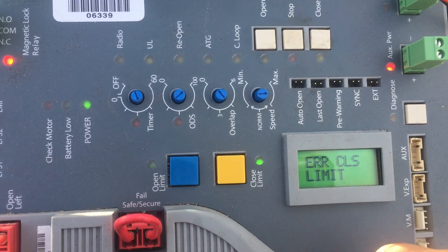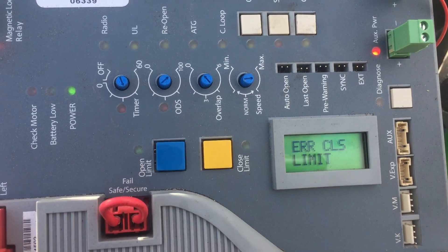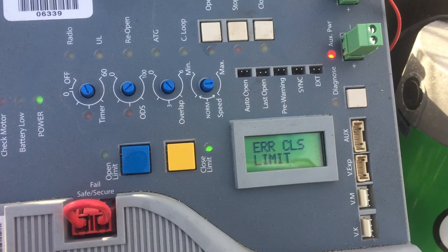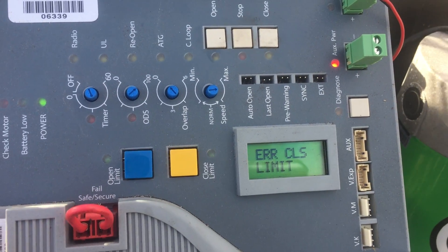If you need to readjust something, you just push them back down until they start blinking. And you can reset that limit by itself — you don't have to do both of them.